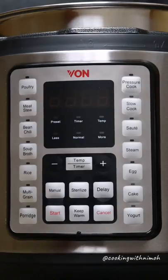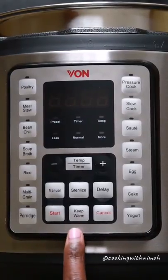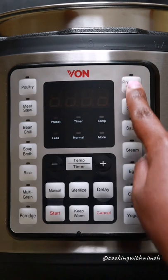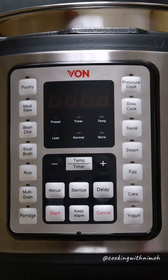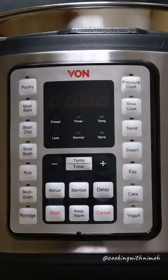The delay function lets you set the pressure cooker to start cooking at a certain time if you're not home. For example, you can put githeri in the morning and set it to start cooking at around 4 or 5pm when you leave work, so dinner is ready when you arrive. The keep warm function keeps the food warm for two hours after cooking. Once you select a menu, always press Start to begin, and you can press Cancel to stop.